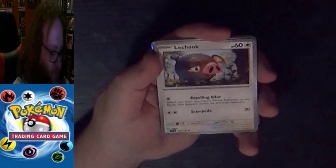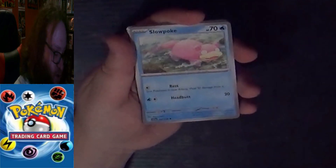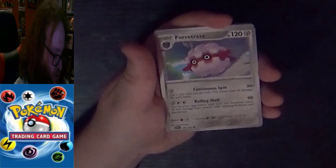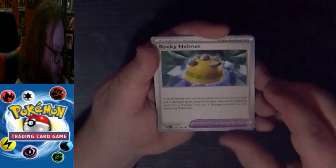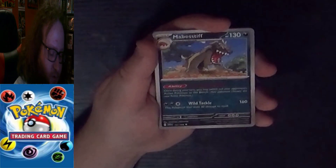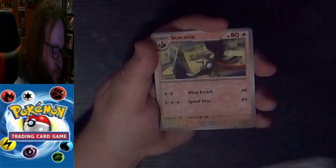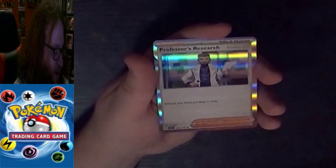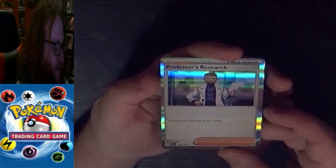Now we have the Armarouge packs to open. Basic Steel Energy, a Common Lechonk, Common Slowpoke, Common Wattrel, Common Zangoose, Uncommon Forretress, an Uncommon Trainer Pokemon Tool Rocky Helmet, an Uncommon Mabosstiff, a Common Reverse Holo Staravia, a Common Reverse Holo Sandile, and the final card is a Rare Trainer Supporter Professor's Research — Professor Turo.